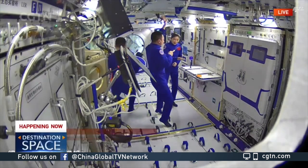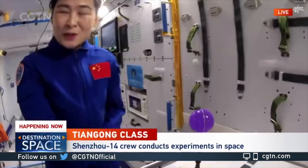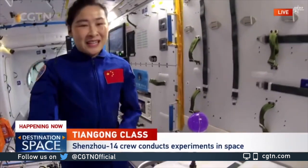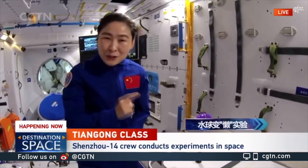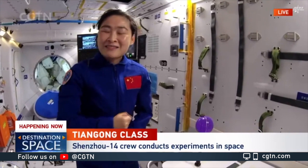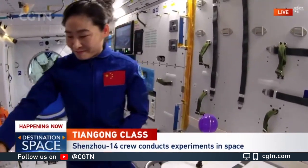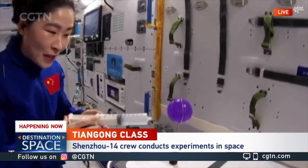Now I would like to show you another experiment to see how we mitigate the vibration. This is the water ball we have made earlier. Let's see the vibration of the liquid and the liquid-solid mixture under the same impact in a microgravity environment.